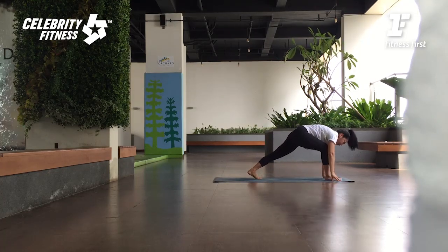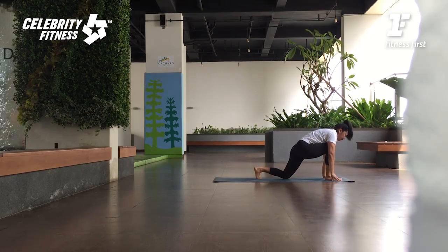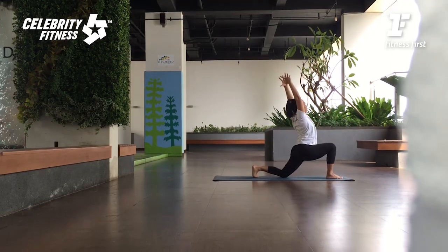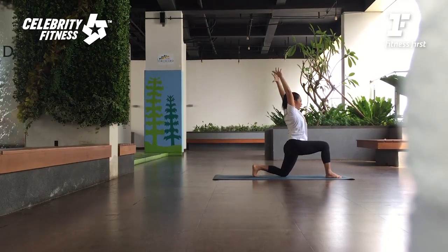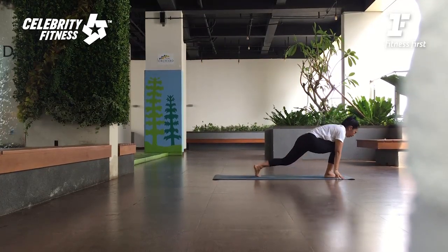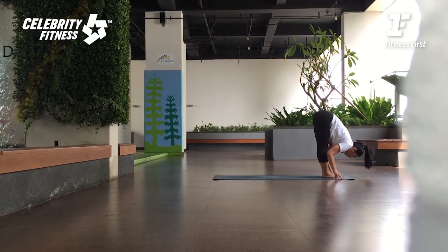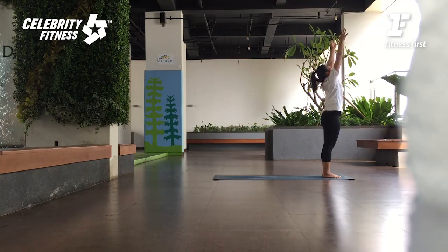As you exhale, kaki kiri maju ke depan di antara kedua tangan. Right knee down. Exhale. Bring your arms up — inhale. Exhale, push your hips forward. Breathing in and lift. And breathing out, hands down. Right foot step in — Uttanasana. We're going to add the twist. Inhale, arms up — Urdhva Hastasana. Even lengthen up to the ceiling. As you exhale, come down — Uttanasana.